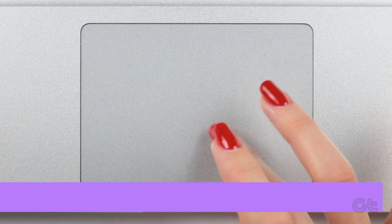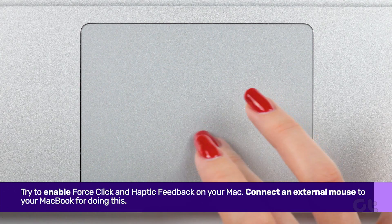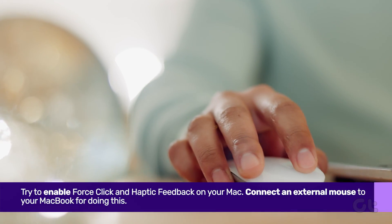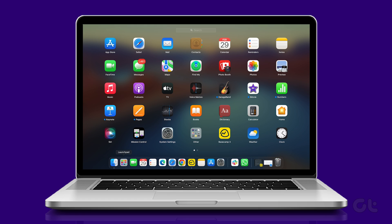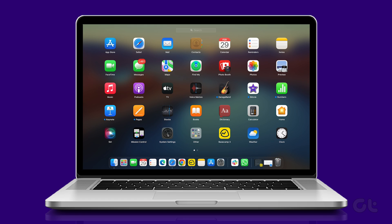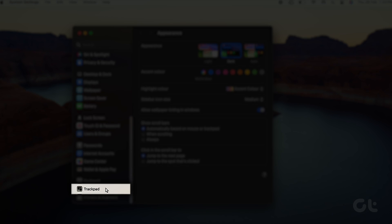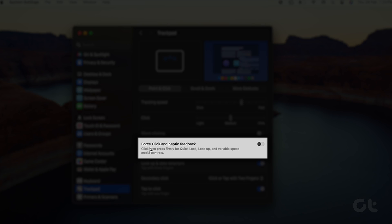Next, try enabling Force Click and Haptic Feedback on your Mac. Connect an external mouse to your MacBook, go to Launchpad, and open System Settings. Select Trackpad from the sidebar and turn on the toggle next to Force Click and Haptic Feedback.